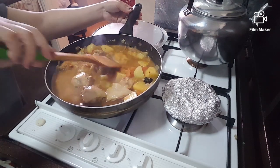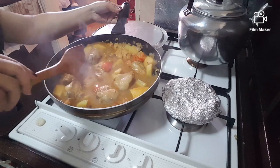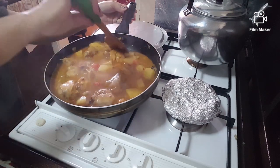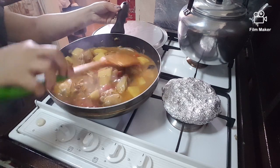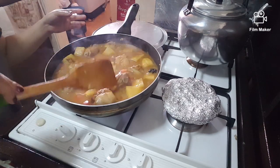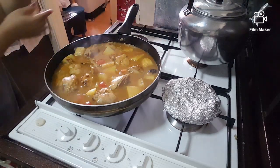Let it boil and let the powder absorb into it. Another five minutes — cover it again.